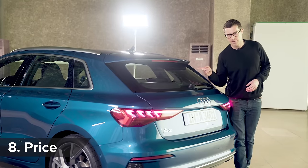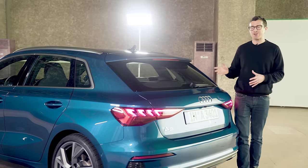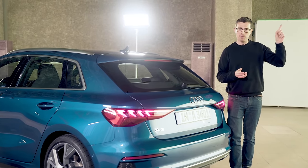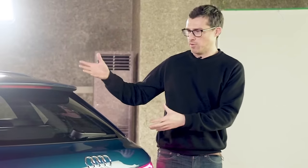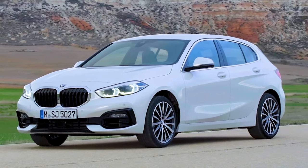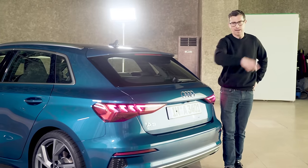Do you fancy one of these new Audi A3s? You can actually order one now — they start from around £25,000. Click on the pop-out banner up there to go to CarWow to compare reviews and prices of rivals like the Volkswagen Golf and the BMW 1 Series, or put your name down for one of these cars if you'd like to.